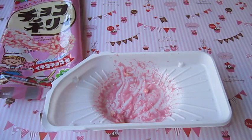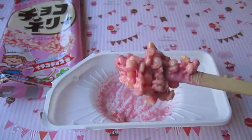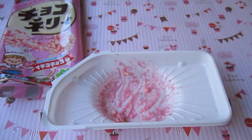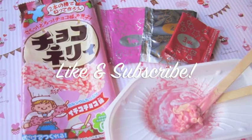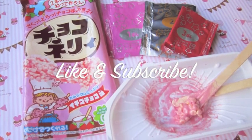It almost smells like strawberry pocky but it's really chewy. It has like a marshmallow texture. So I would definitely try this out, it tastes really good. Even my sister likes it - she thought it looked weird at first. If you liked this video be sure to give it a like, subscribe for future tutorials, and I'll see y'all next time!